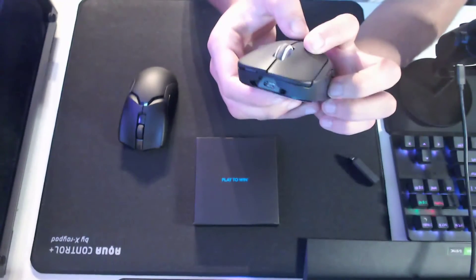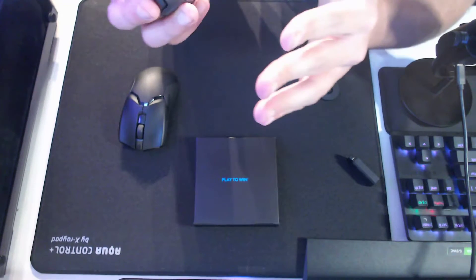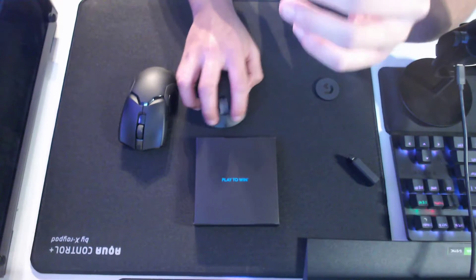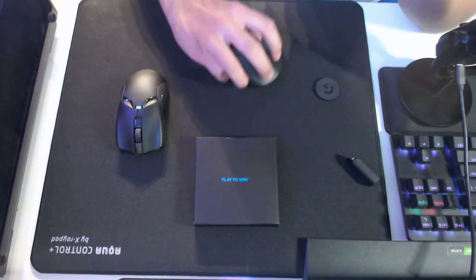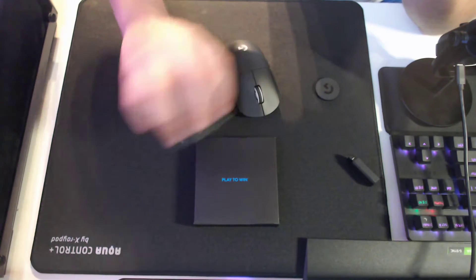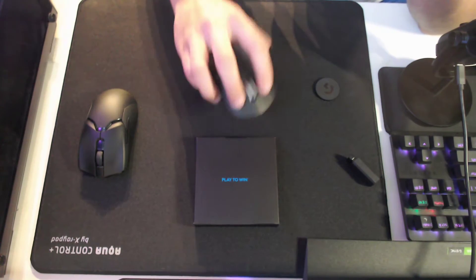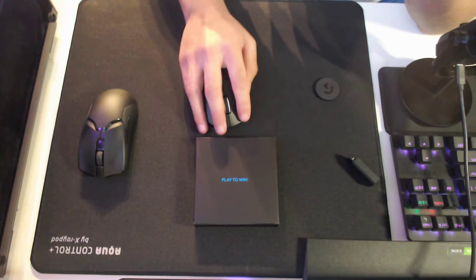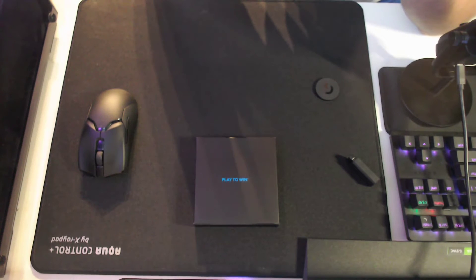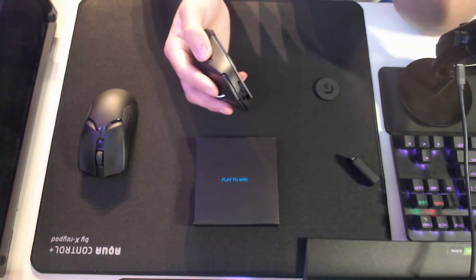I'm pressing hard. Jesus. It's gonna be an interesting mouse. Oh, I can claw — like that. I can't do that with this thing; it just doesn't feel comfortable. Oh my gosh. Can I palm? I can kind of palm. Okay boys, this is gonna be an interesting mouse to review.